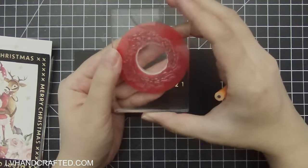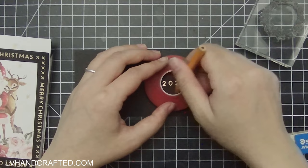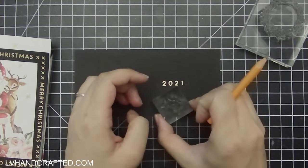I thought today I'm going to do a lot of gold heat embossing and gold foiling. Here I've already gold foiled the year 2021 — this is going to be one of the Christmas cards that I send out this year.